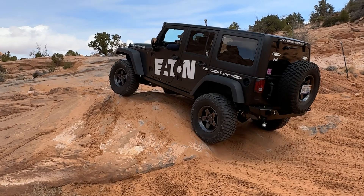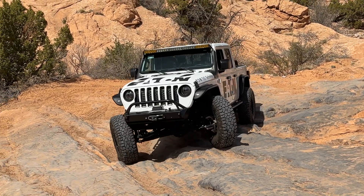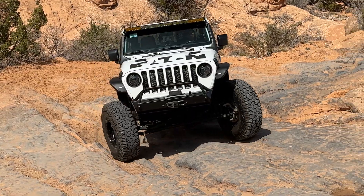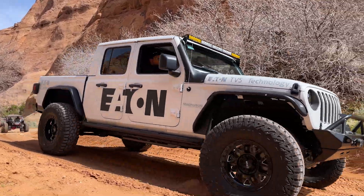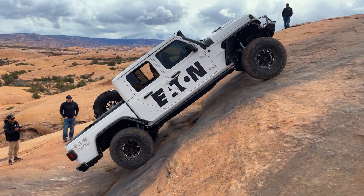The best part about e-lockers is you get two differentials in one. You get an open differential when you need to steer and for maneuverability, as well as use on the road. You get a locked differential when you need traction and the ability to climb.